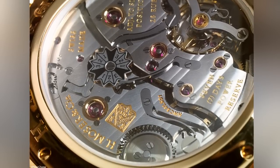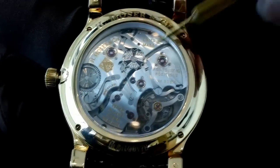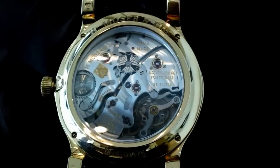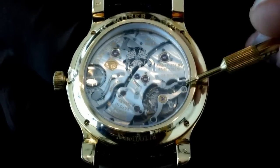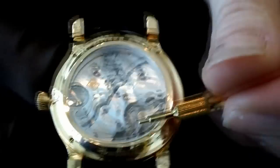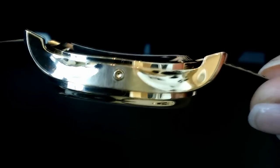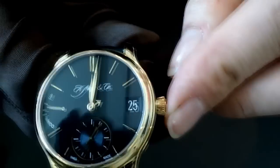The back of the watch features the Moser Perpetual One movement. You have the month indicator and leap year indicator on the backside — the black arrow indicates leap year or one, two, three for the years in between. It has a seven-day power reserve with two spring barrels, typical for Moser. The module can be replaced with only two screws for easy servicing. The price point for the Perpetual One is 41,000 Swiss francs for the gold version.